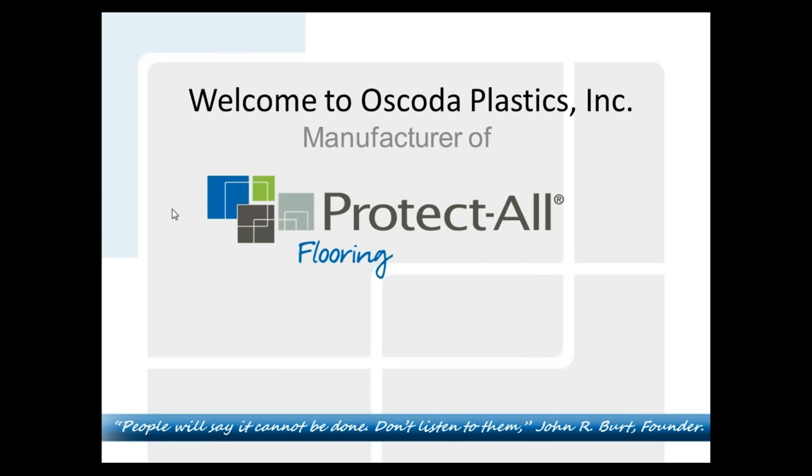Thank you, Kelly. Welcome everybody and thanks for joining us. Thank you to FCICA for letting us present, and Happy New Year everyone. This afternoon or morning, depending on where you are, we'll do a brief run-through of Oscoda Plastics, which is Protect All Flooring. I'll give you a little bit of history of the company, history of the product, the evolution of the product, how it is installed, what it is made for, where it excels, and where you'd present a product like this. At the end, any questions you have, any concerns, please feel free. My email will be available at the end of this webinar. There are five handouts on the right side of your screen — a couple product data sheets, things like that, a corporate brochure — a snapshot of materials for you.